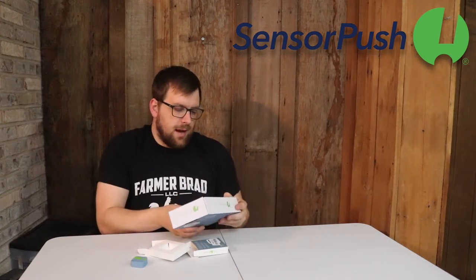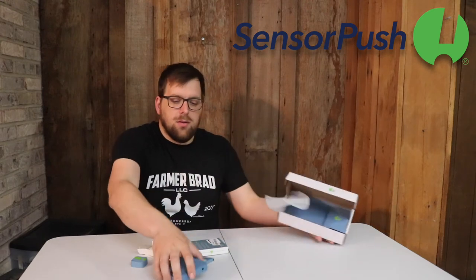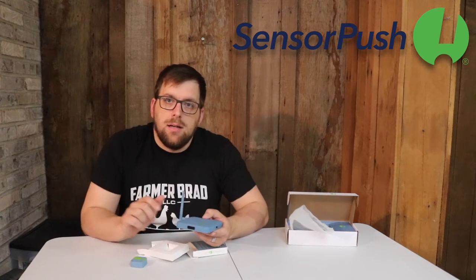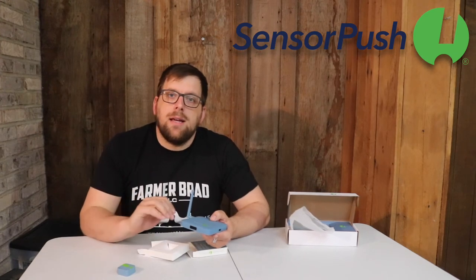Since the high tunnel is far away from the house, the kind folks at Sensor Push ended up sending me a gateway as well. You use the gateway when you need to connect remotely to the device. When I go away from the sensor, I can pull it up on my phone and be able to get a reading and see the log.